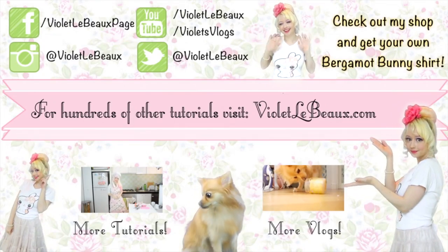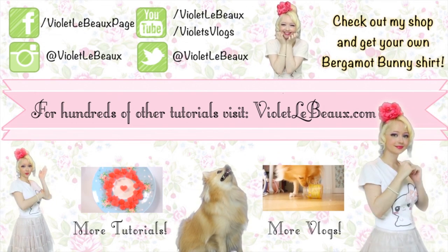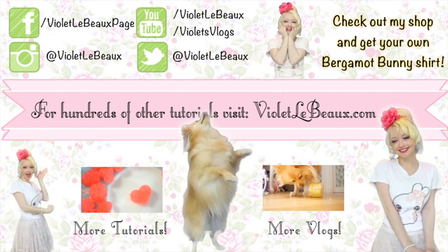If you liked this video then chances are you'll like my others too. Subscribe to my channel and check out my blog at VioletLeBeau.com — there's even a super cute puppy! Bye!